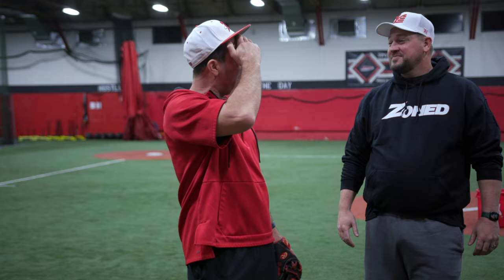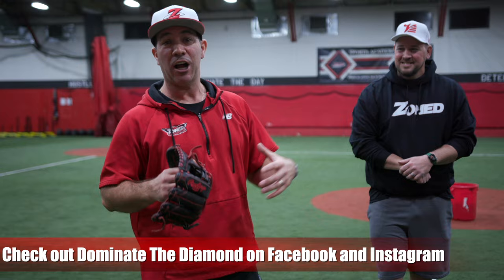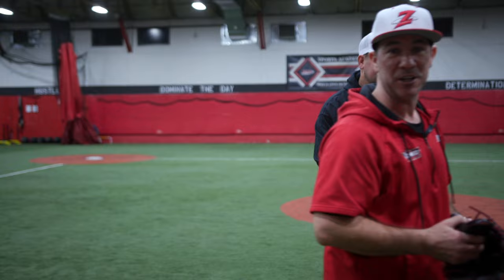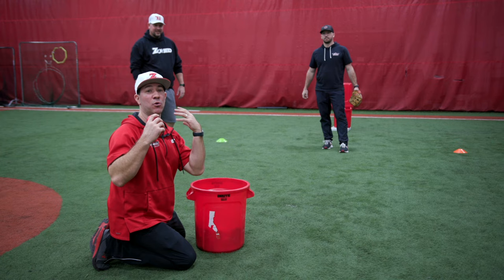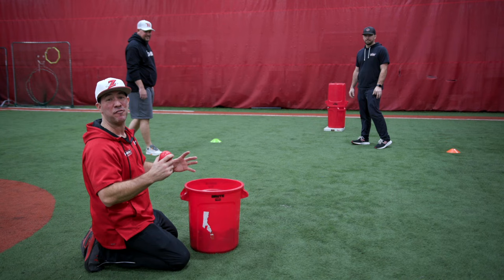So the first drill we're going to do is called Defend the Castle. We're going to come over here with some smush balls. I'm going to roll some balls to Coach Steve and he's going to defend the castle. You got to think of some fun names. You can use a glove or no glove — it doesn't matter. The castle is right behind them. You see those red buckets? That's the castle. That's what the kids have to defend. This is just to get them to move their feet, to get their hands out in front and just stop the ball.